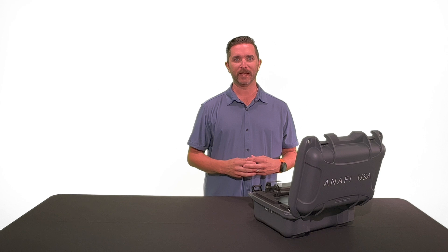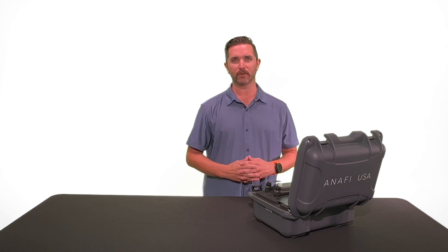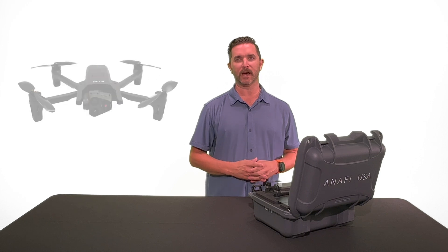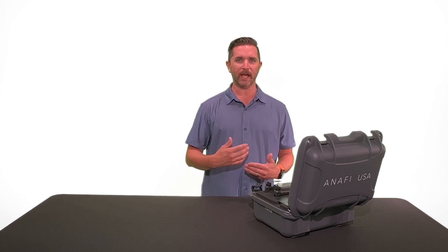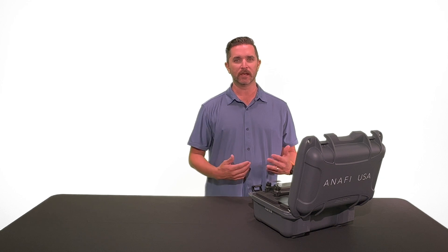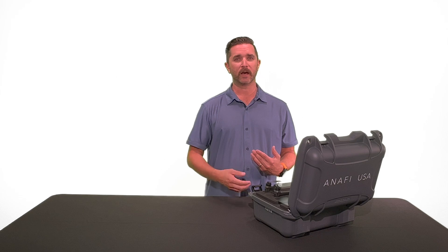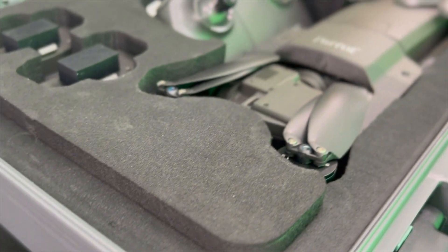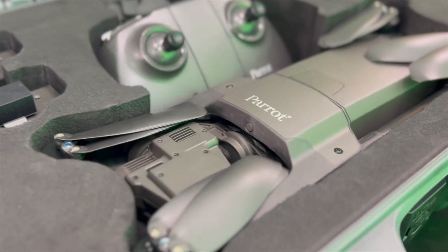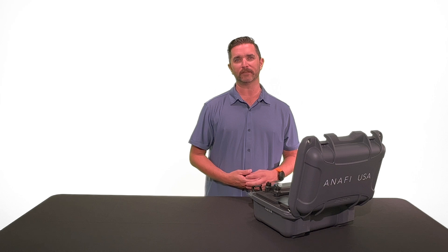Hey guys, Chris from Florida Drone Supply again. Today we're just going to do a quick review, showcase some features, and do a little unboxing on the Parrot Anafi USA. This drone has been out for a little while, but it's regaining some steam and popularity, especially in our region down here in Florida with some of the DJI rules coming out over the next couple months. So we thought it'd be a good idea to refresh and show you what's included in that $7,000 price tag.